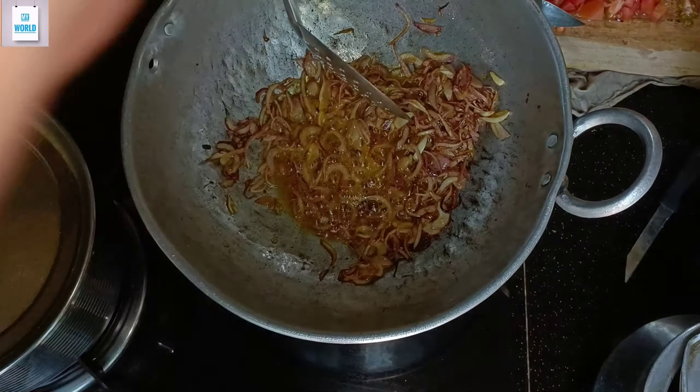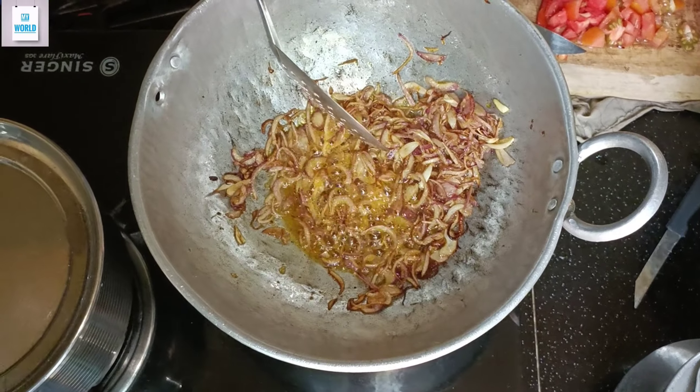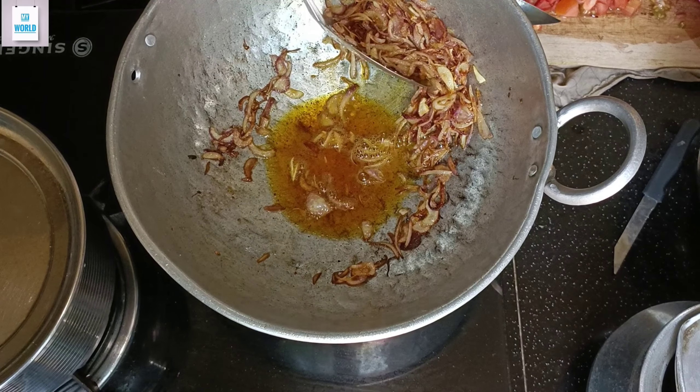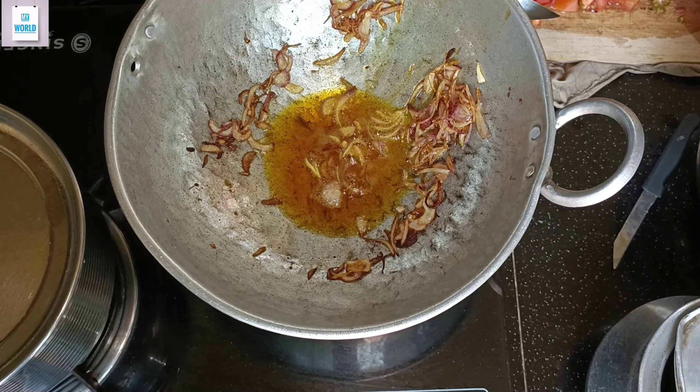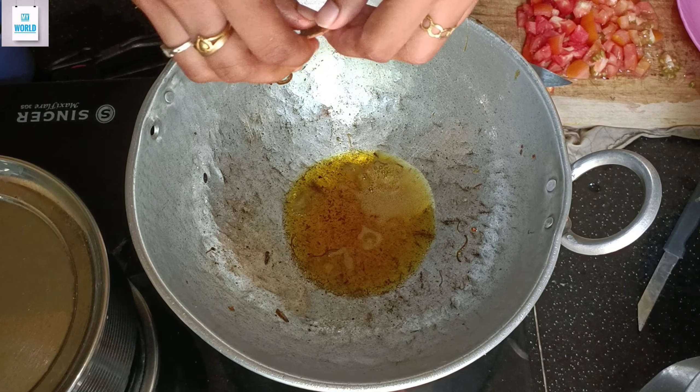Let's get started. I took some more rice. Now I can cook the fried rice. I will eat 4 pieces of rice.